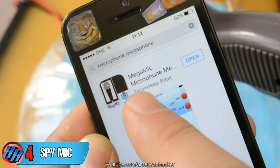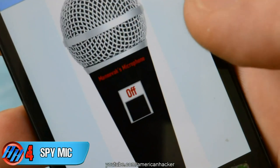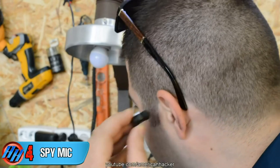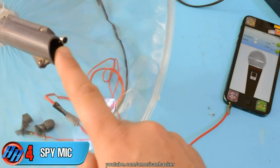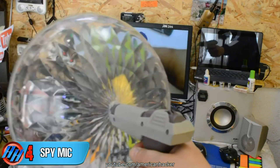For all this to work, you need to download the Megaphone app — link below. And there is just one button: power on. And your super spy microphone is working. Here is a sound test.